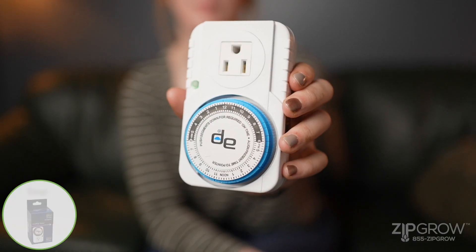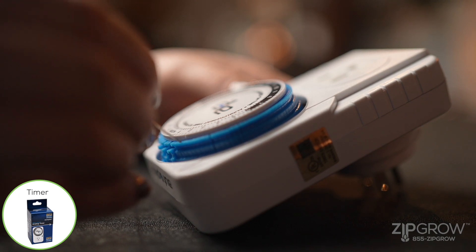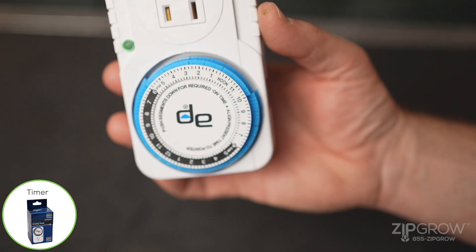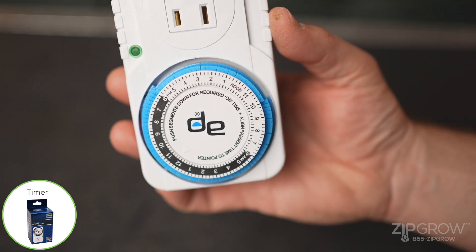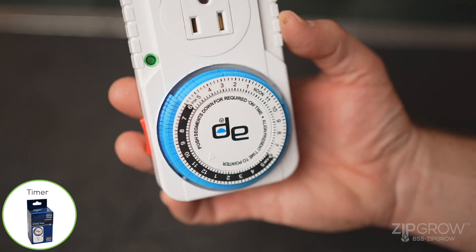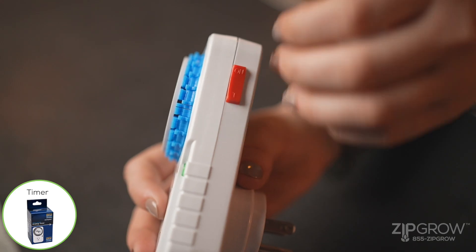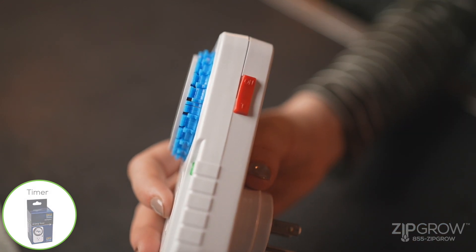To set a water timer, push down the timing segments to the on times. We recommend one watering instance every hour to start. Repeat these steps for the light timers. For optimal growth, we recommend 14 to 18 hours of light time per day to ensure there's enough light for the crops to grow. Make sure both of your timers are set to the T position using the red switch on the side of the timer.